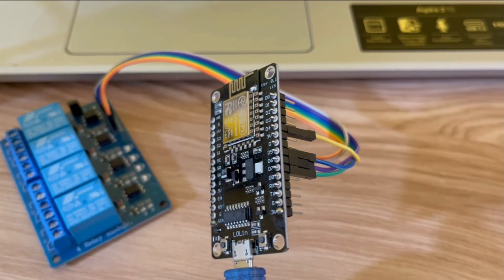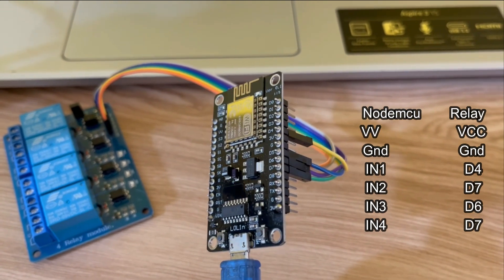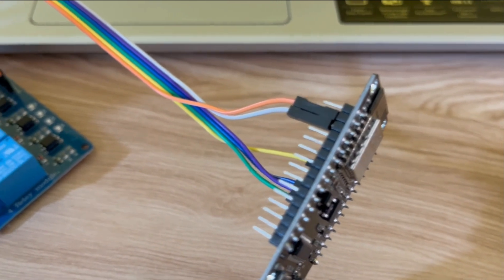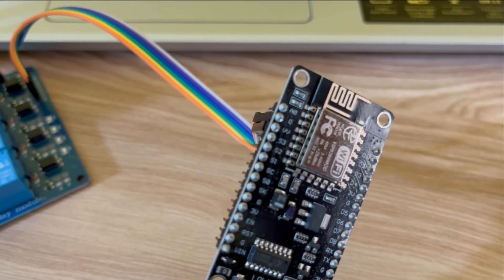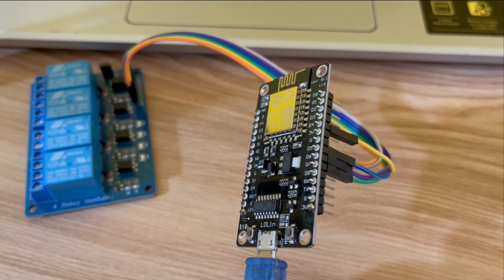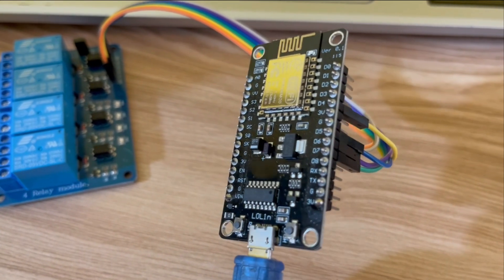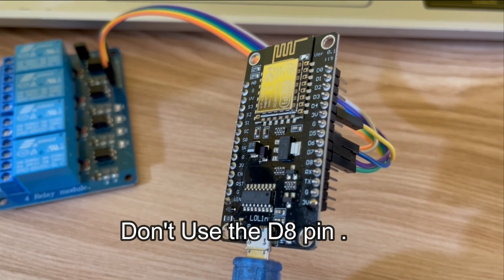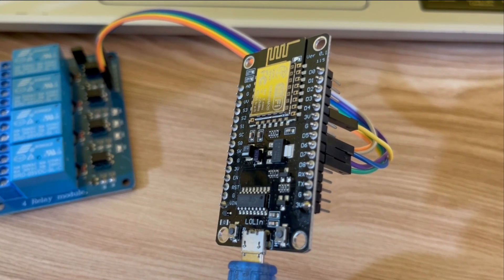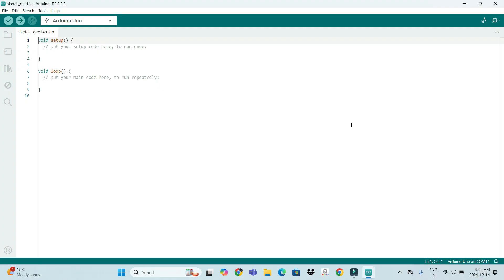We have connected the NodeMCU board with the relay module. The connection is simple: power comes from the VV pin and ground, and the input pins are connected at D7, D6, D5, and D4. Make sure you don't use the D8 pin, because D8 is connected to serial communication and will create problems while uploading code.